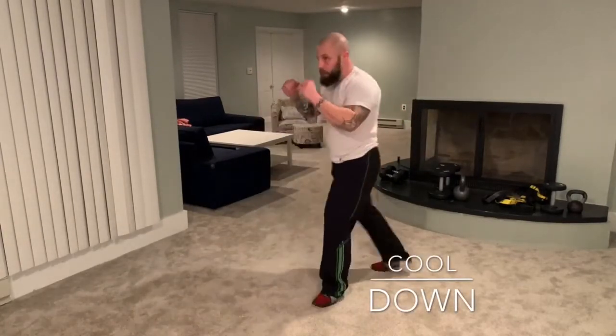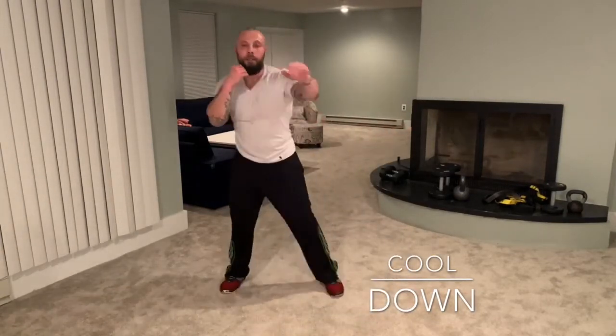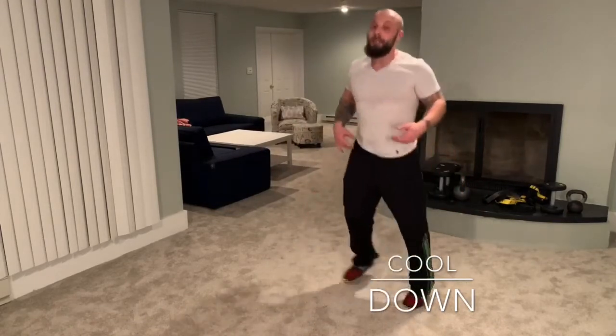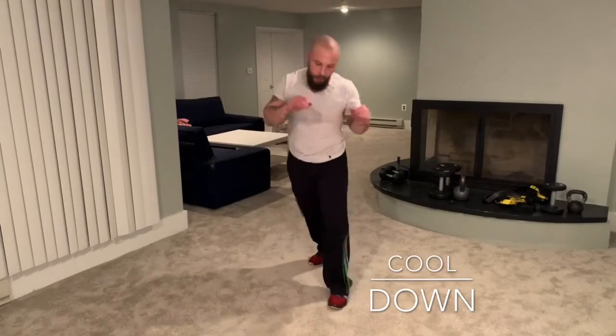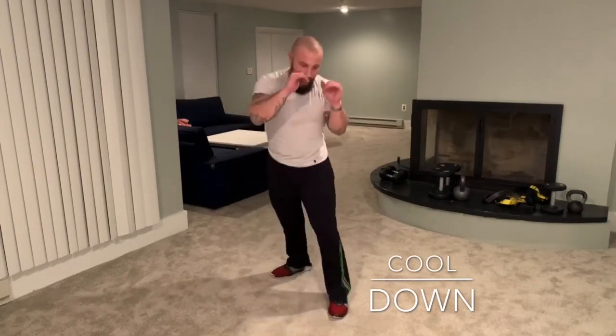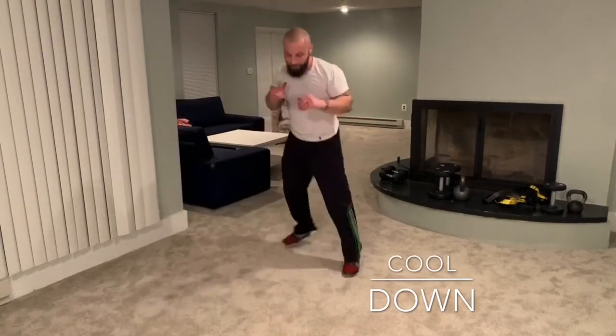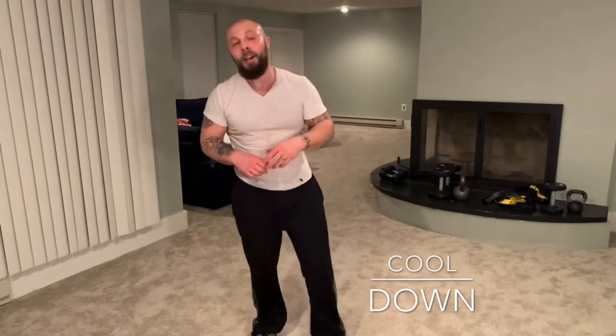Put the weights down and stay nice and loose for the cool down. Just throw some light punches, move around, don't stop until your heart rate has really come down. Deep breath — worst thing you can do is just lay down or sit down; keep moving. Especially in a fight, you gotta show you've still got something left. You're never too tired to jab. Hands up, use your jab — it might just save your ass. You're never too tired to hit, never too tired to share it, and never too tired to leave me a nice comment below. Cheers!